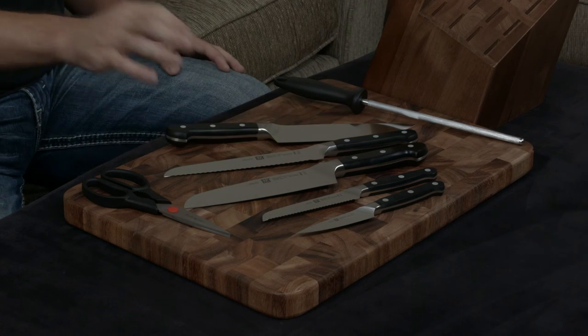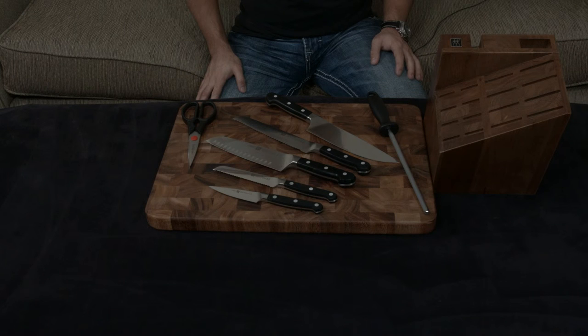I think these are gorgeous knives. They come with a lifetime warranty. I'll put a link down below to this set. If you have any questions, comments, or concerns, as always, let me know, and I will talk to you very soon.